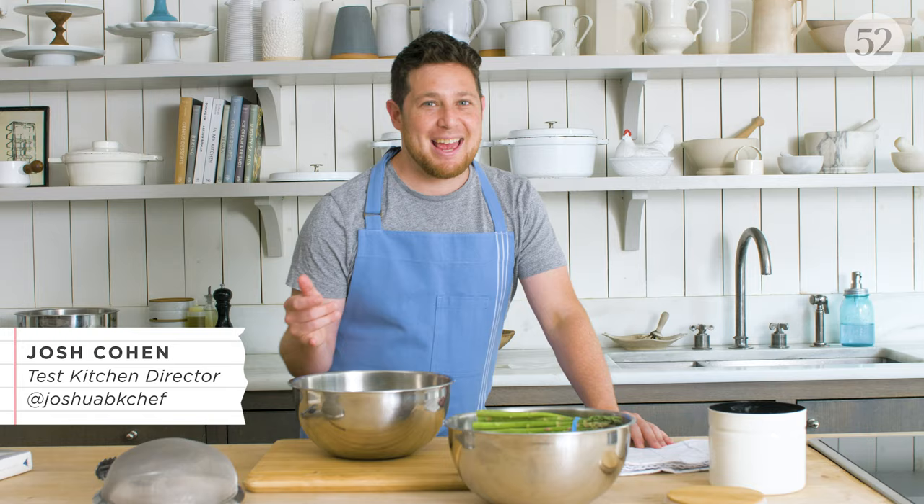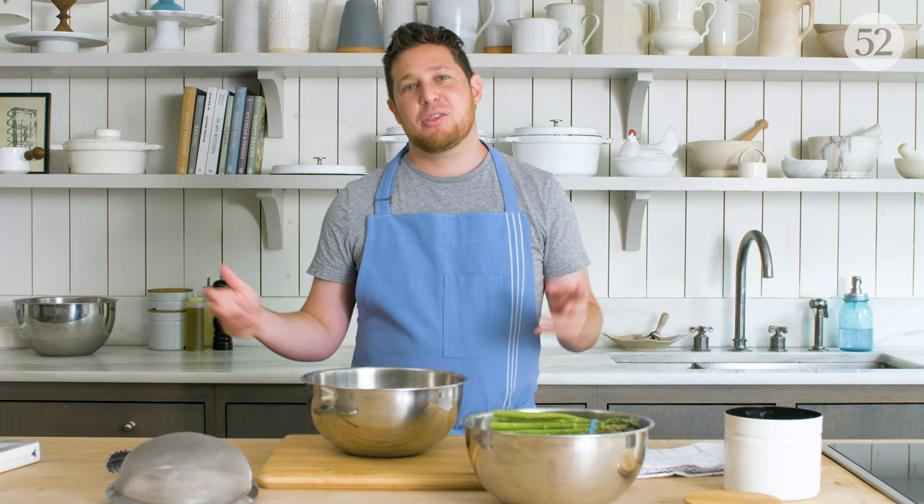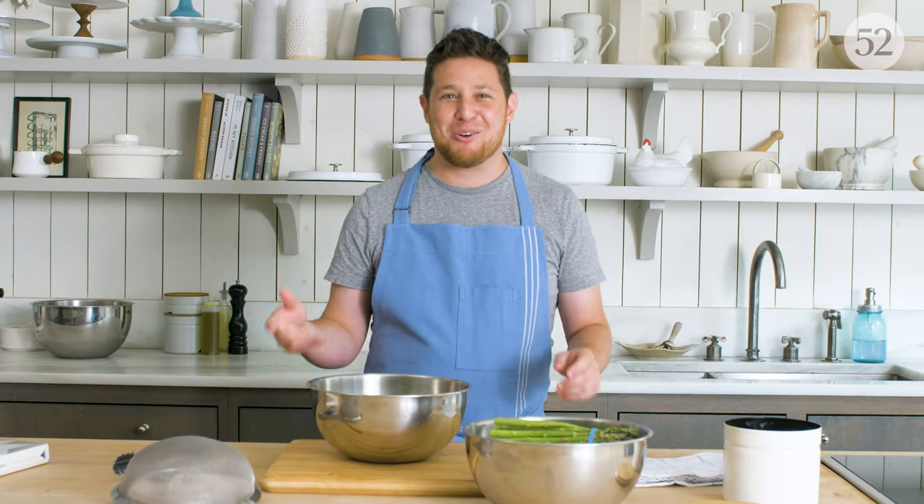Keys to success: don't overcrowd your pot. You want a big pot of rapidly boiling water, because rapidly boiling water will cook your vegetables quickly. The slower it takes, the drabbier, flabbier, and gray your vegetables become. You want your vegetables to be crisp, snappy, green, just barely cooked, and then you're going to plunge them into an ice bath, and that's going to freeze them in their perfect state.